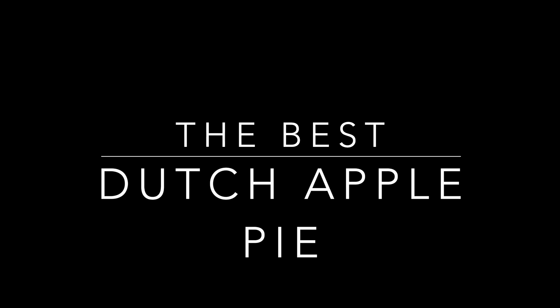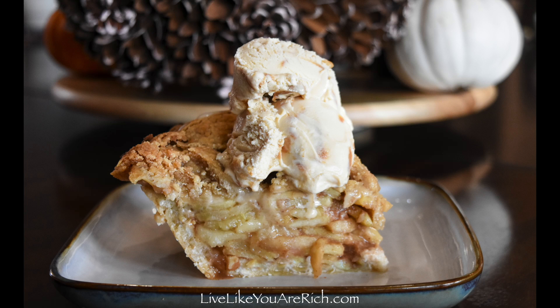This is how to make the best Dutch apple pie. First you're going to preheat your oven to 375 degrees Fahrenheit.